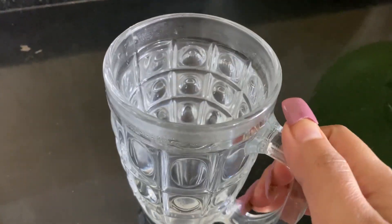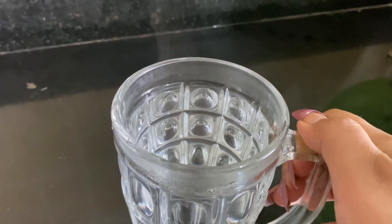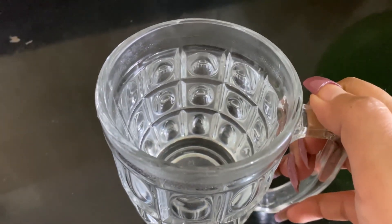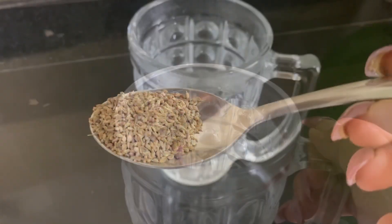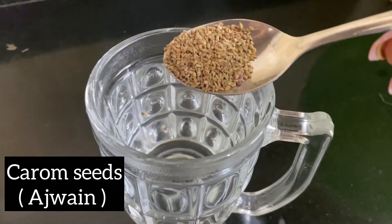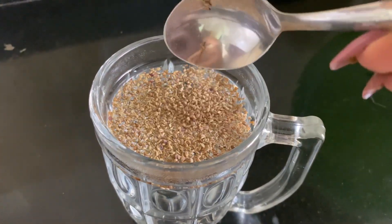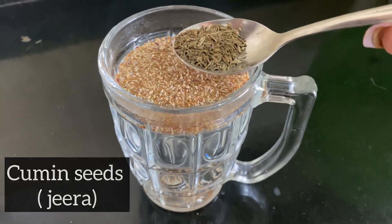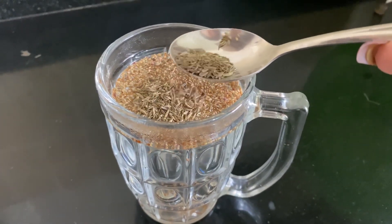For this home remedy, first you have to take one cup of hot water — make sure the water is pretty hot. Now we are going to add our first ingredient: carom seeds, which is called ajwain in Hindi. Take one tablespoon of carom seeds. Our next ingredient is cumin seeds — one tablespoon of cumin seeds, which we call jeera in Hindi.